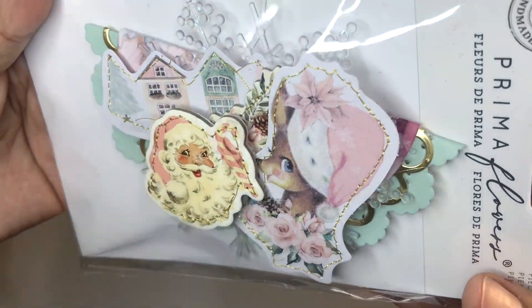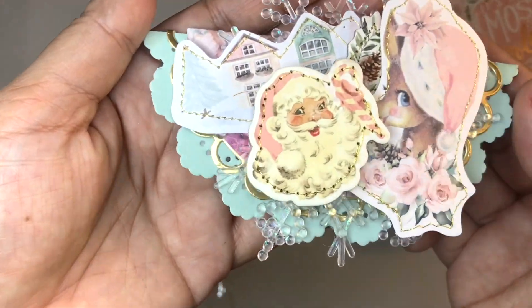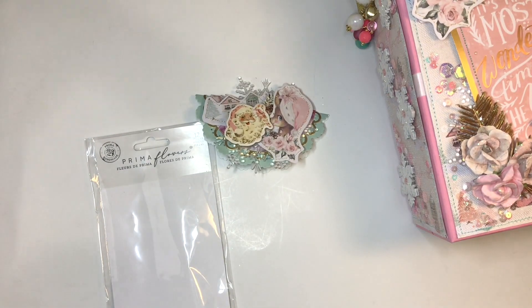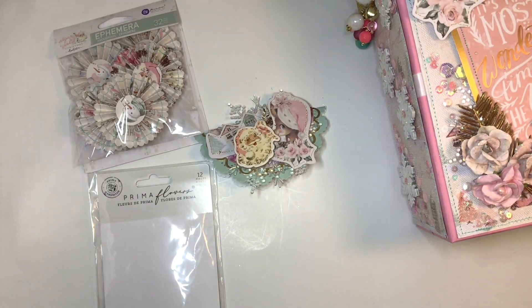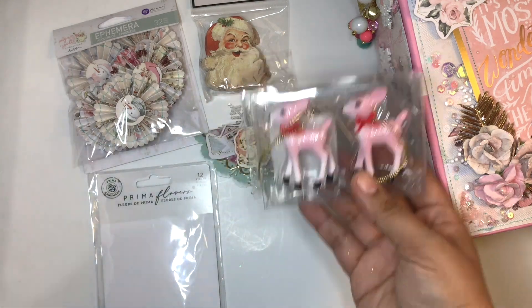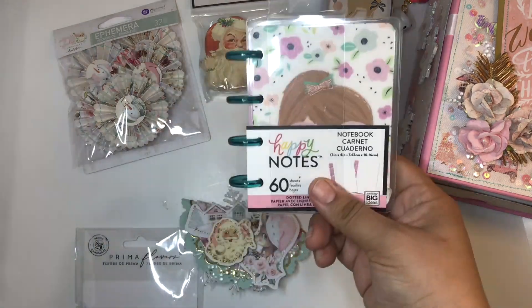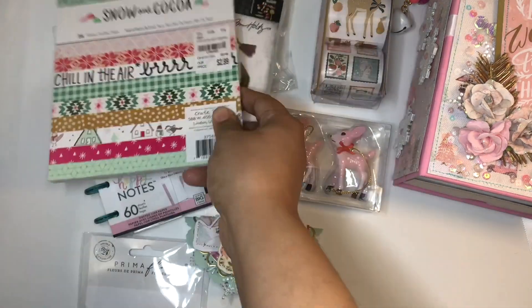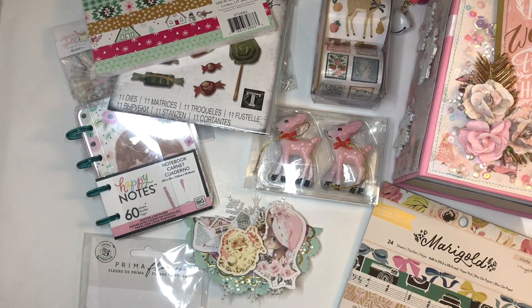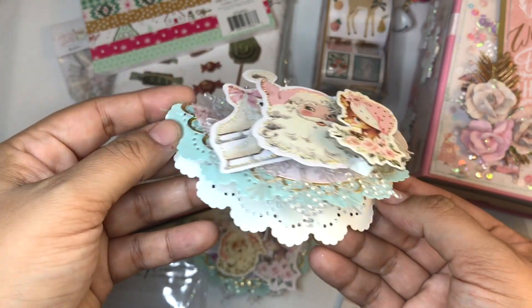These are some bag toppers I'm including in the box — I made three of them. I also made her some rosettes, put together in the original packaging of the Sugar Cookie Collection by Frank Garcia. I'm gifting her some ornaments from Target, a dye, some marigolds, snow and cocoa, and I believe this is another bag topper.